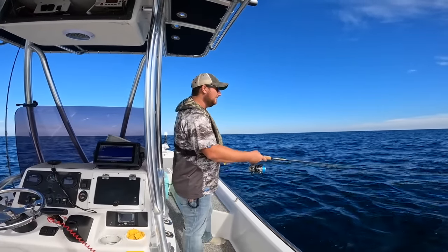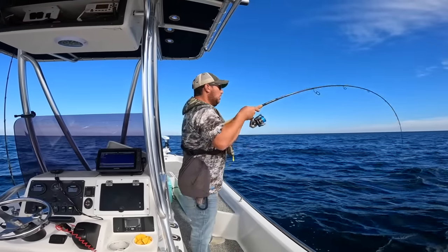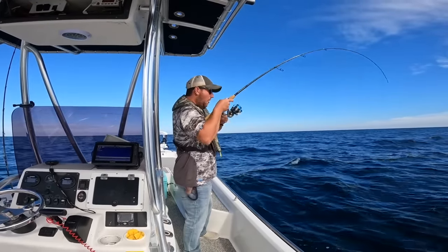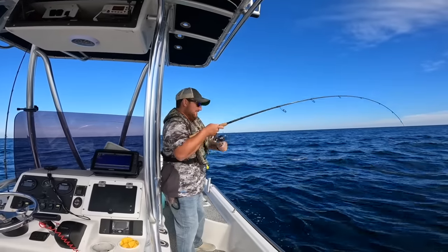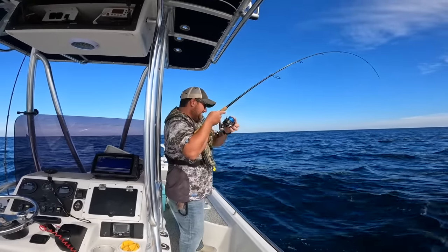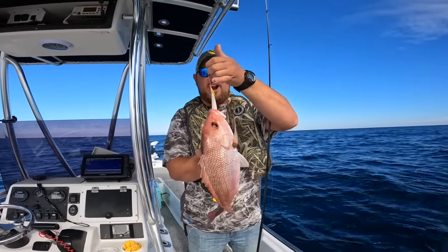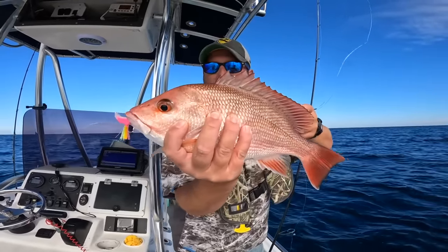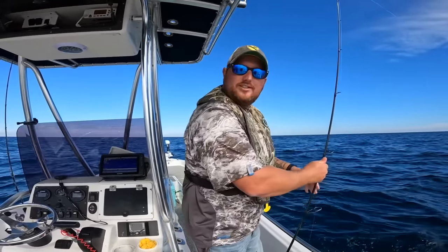We're already getting hits with those sharp twitches — it looks like an injured bait and gets attention real quick. The first fish of the day is an American red snapper — that is a good eating fish. They're highly regulated here in the Gulf of Mexico and we are out of season right now, so he has to go back. And he's gone — feisty little thing. Let's keep on fishing and see if we can catch something that can actually go in the box.